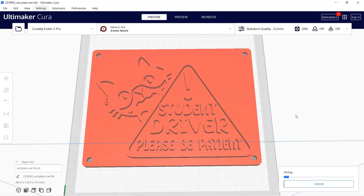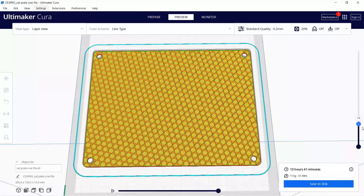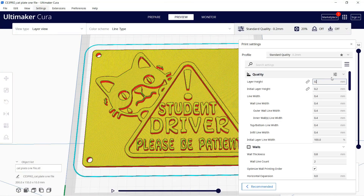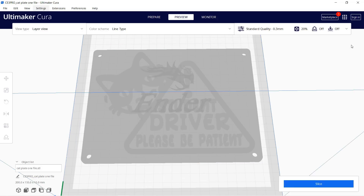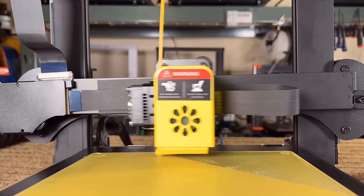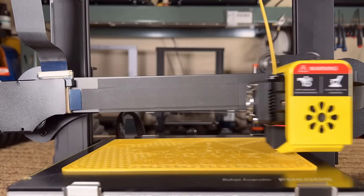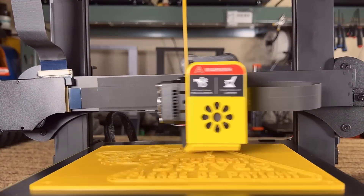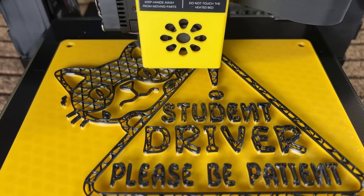Since my sister is currently a student driver, I decided to print this student driver plate. I'll change the layer height to 0.3mm since it doesn't need to be super detailed, and change the top and bottom layers to two instead of four. The print will take around eight hours. After the bottom plate is finished, I'll let it print a few more layers and then change the filament from yellow to black.